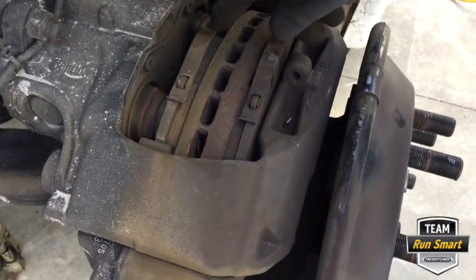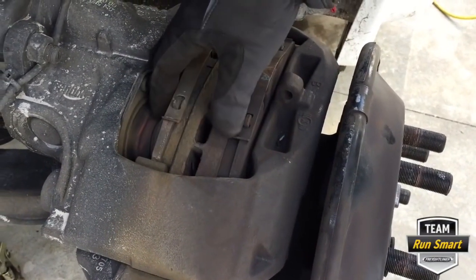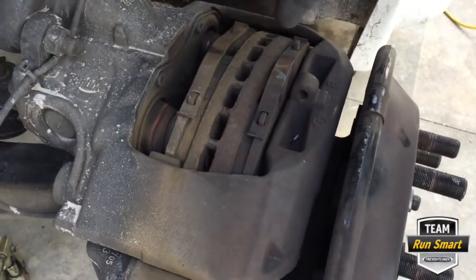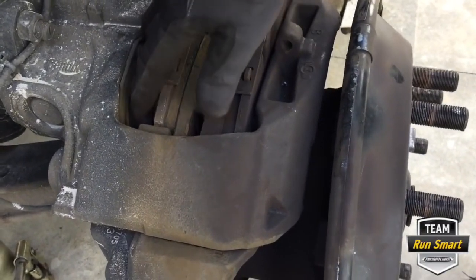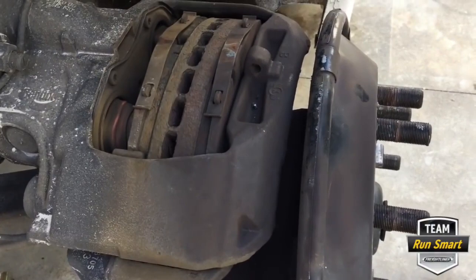Before we start really getting into it, we want to inspect these boots. These are like a silicone rubber boot, and we really need to make sure there are no holes in there, because if stuff gets in there it's going to lock everything up and you'll have issues.